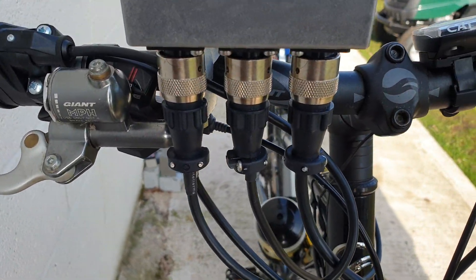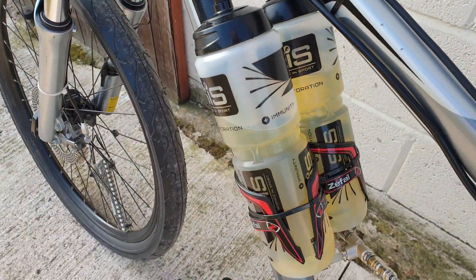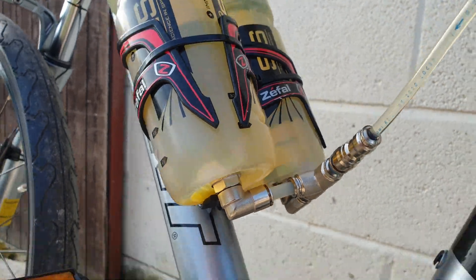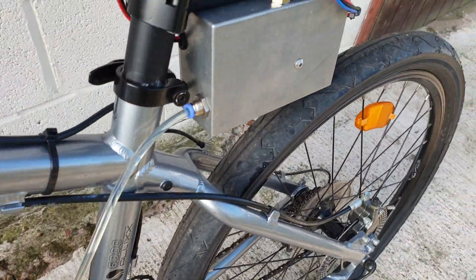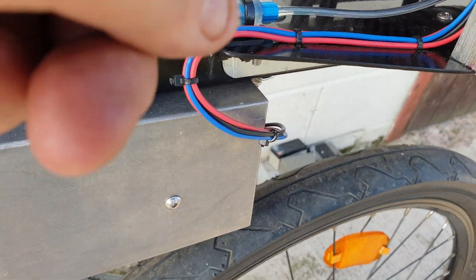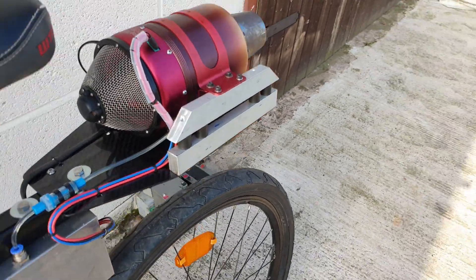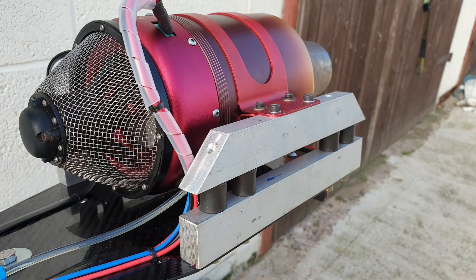Everything's on quick release so it can be removed, stripped down, and repaired if needs be. Then we have the fuel tanks — they're connected at the bottom by a couple of push-to-fit connectors. They go down together, one feed output into the box where the fuel pump and ECU is, fuel comes out into the fuel filter and into the engine. The battery is a temporary measure at the moment. The engine is mounted on eight rubber shot mounts, which you can just about see there.